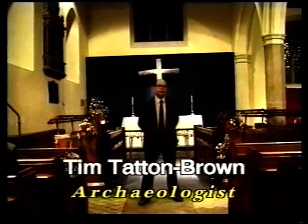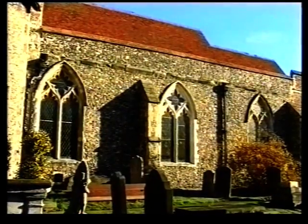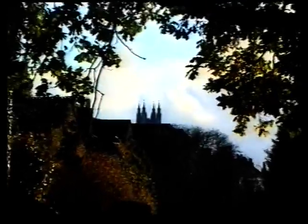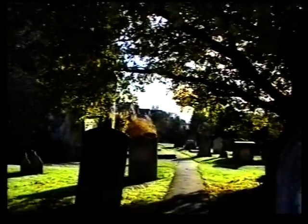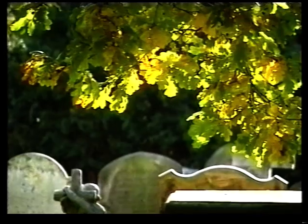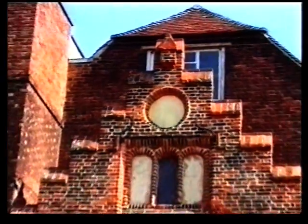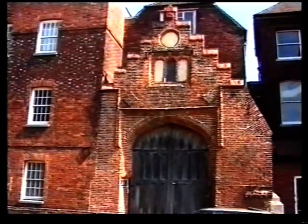Good evening. It's a pleasure to be back in Canterbury. I lived here for very many years and have now lived in Salisbury for only four and a half years. It's great to come back to this church, which I used to know very well. The heart of the story is the Roper family — by far the most important family to have lived in this parish. Sadly, there aren't any Ropers, certainly no descendants in the parish now. But for half a century at least, the Ropers were the most prominent family in the parish, and it's because of them that Thomas More's head is here.